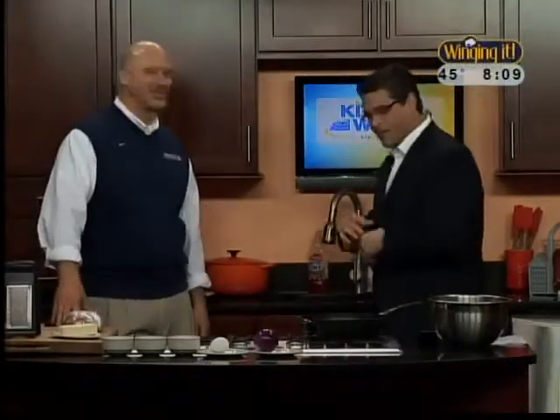Last time, Mike, when you were here, you made some delicious ribs. We did. So we're sticking with that kind of food theme right now, right? We love grilling. We love summer. We don't want summer to end. At my house, it's year-round grilling all the time.